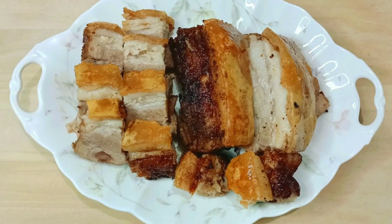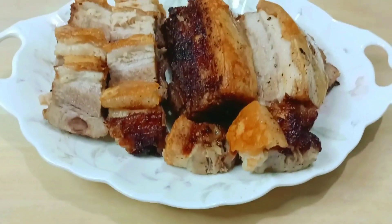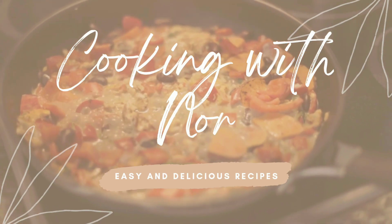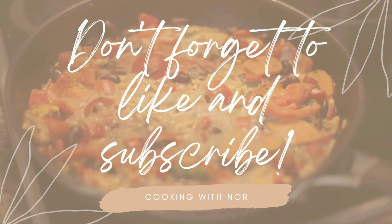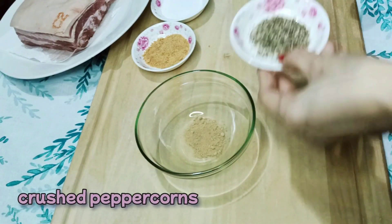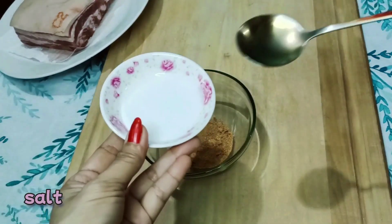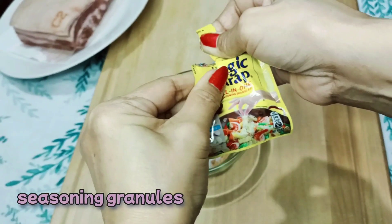Air Fryer Lechon Belly. Ingredients: Ginger Powder, Crushed Peppercorns, Garlic Powder, Salt, and Seasoning Granules Magic Sarap.